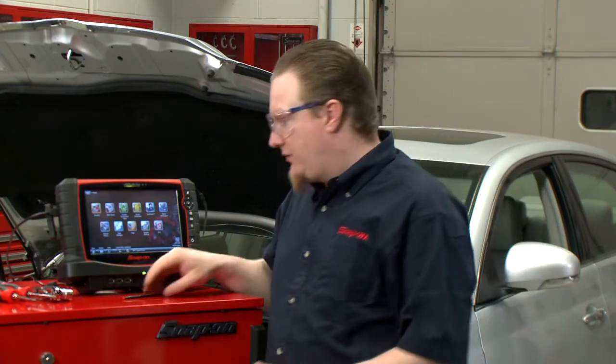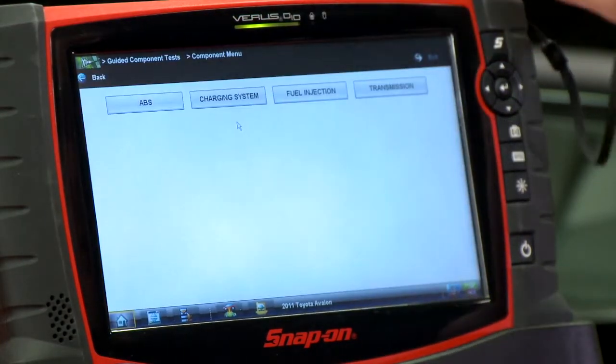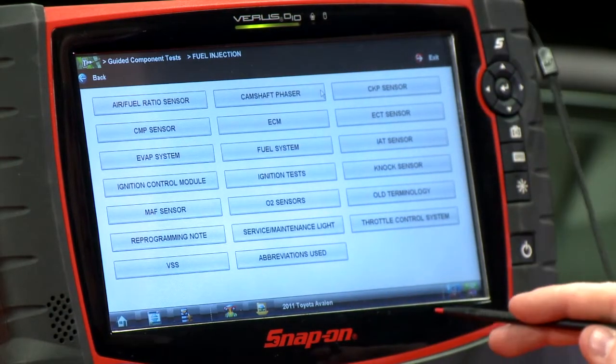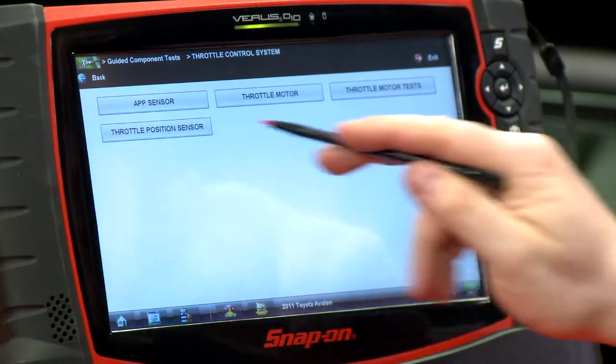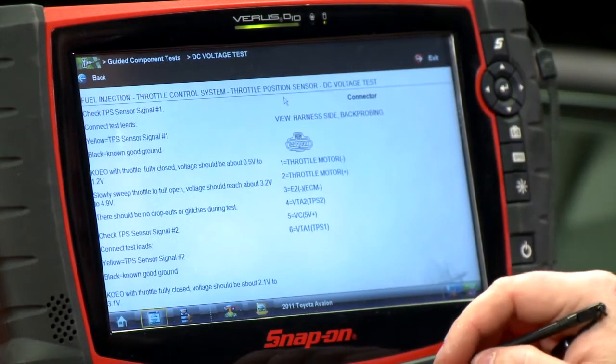So let's go over to our guided component tests and see how we're going to test these things. Let's go into our guided component tests here — this is kind of like our lab scope with training wheels. We go into the fuel injection system and then to the throttle control system. I already have this hooked up to the throttle position sensor, so we'll do a DC voltage test on that.